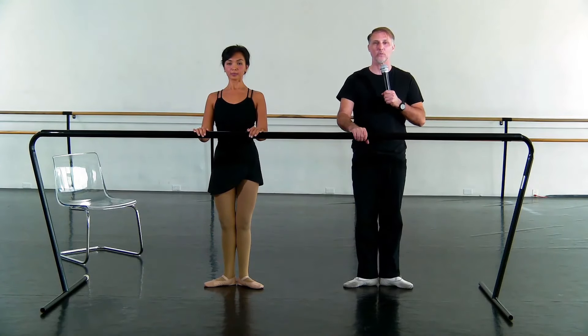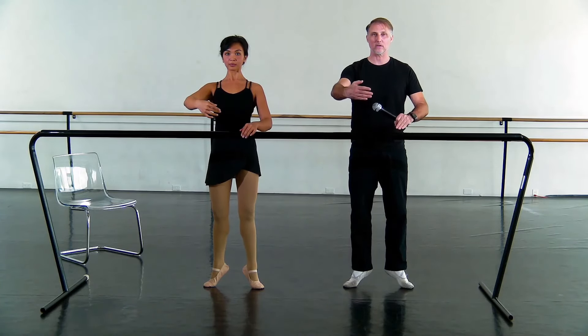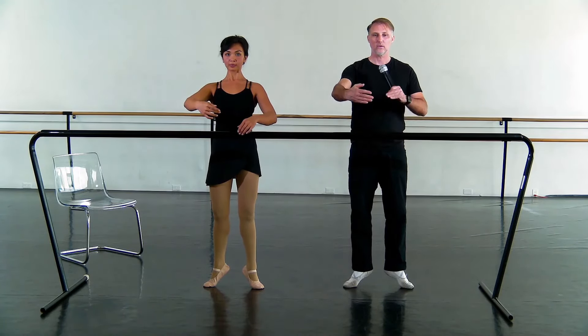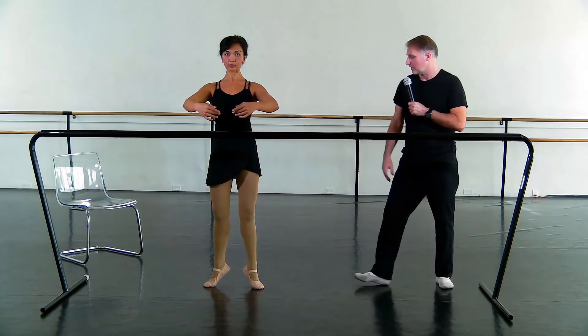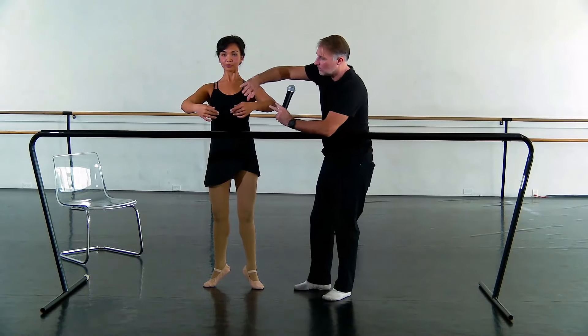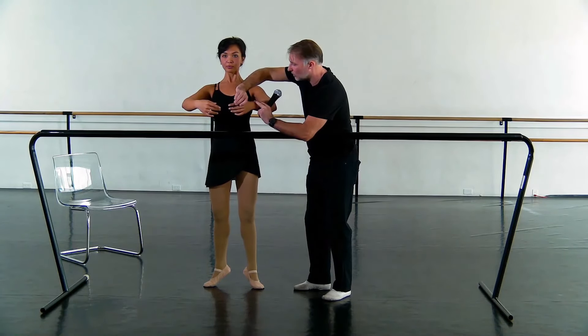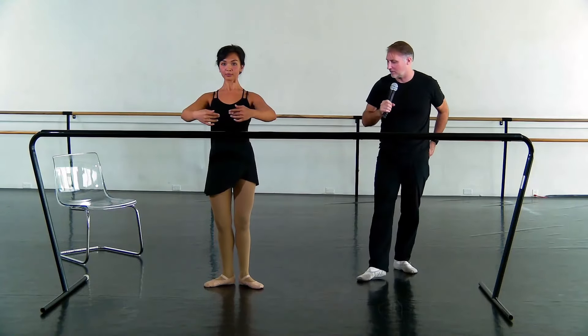Now let's relevé and balance. We're going to press up. We're going to take one arm off the bar first. Stay right there — then we just test this hand. If you are stable, join — both hands off. This is great, look at her. Amazing — first class! The only thing I could adjust is maybe right here. Lower. Well done, that was great.